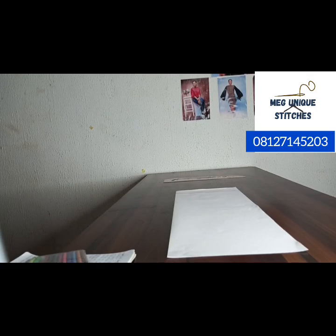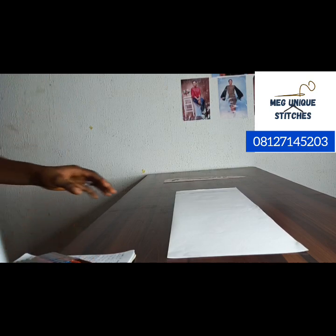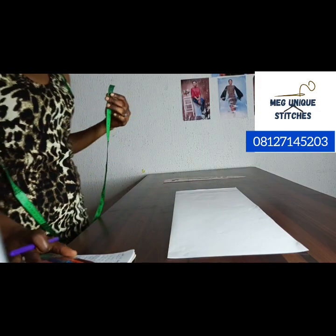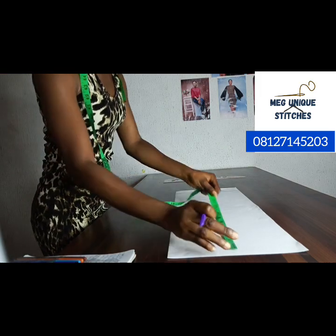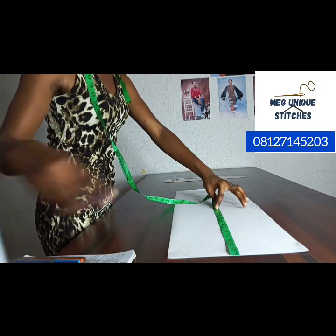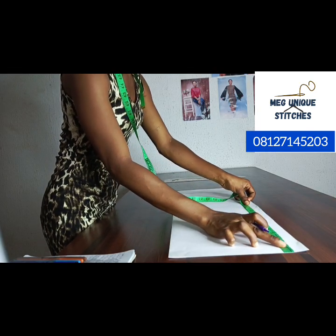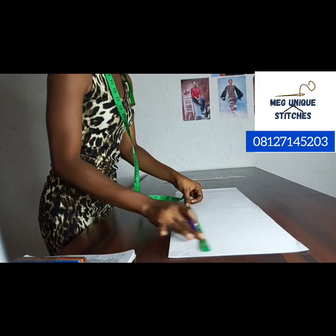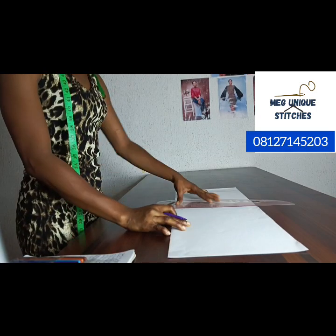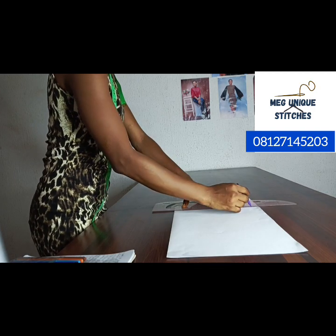Once you have marked the sleeve length, you also need to mark out the shoulder-to-elbow distance. A long sleeve passes through the elbow, and in this case our elbow measurement is 13 inches. From the beginning point, mark at 13 inches and connect those points into a straight line. This is where we will be marking the elbow circumference.